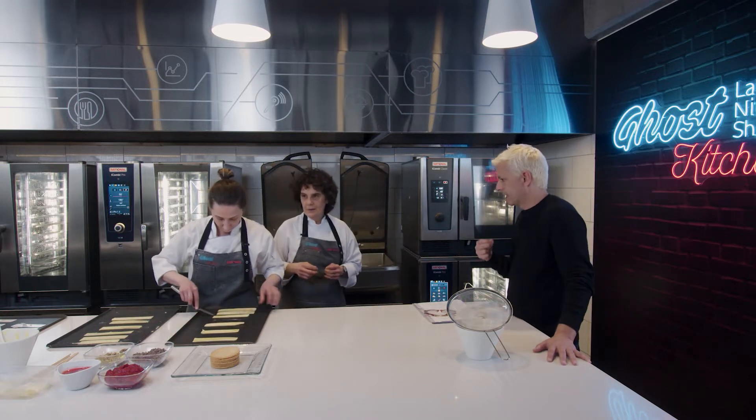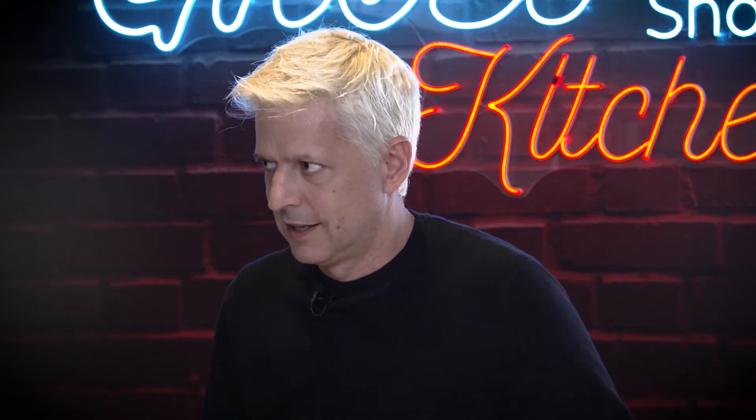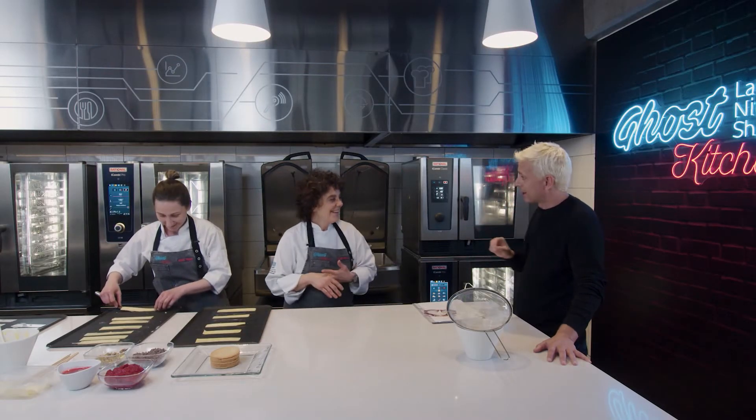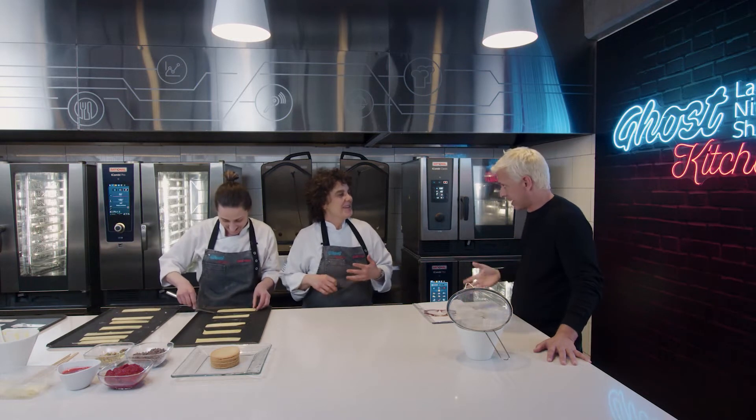A mí lo que me dijeron es que ustedes dos son de las mejores pasteleras de la región. De la región de Latinoamérica en general.